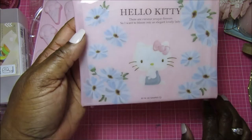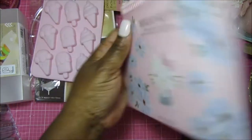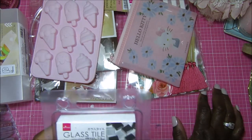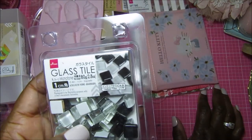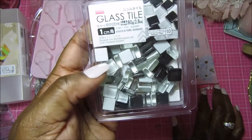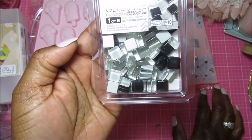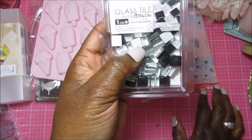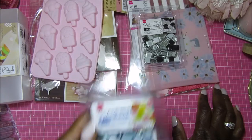I saw this Hello Kitty pouch — I just love the flowers and it says Hello Kitty on it, so I picked that up. Then I thought these were interesting and I'm going to try to figure out what to do with them in projects. Maybe some kind of cute little charm or dangle. These are tiny little glass charms, about half-inch square. I got two packs — one in black and clear or black and white, and this one in different shades of blue.